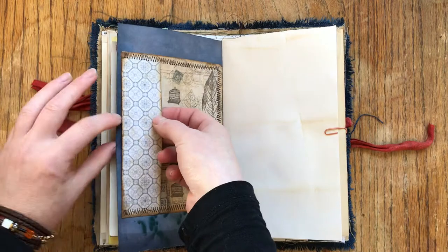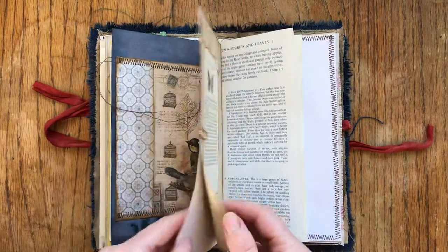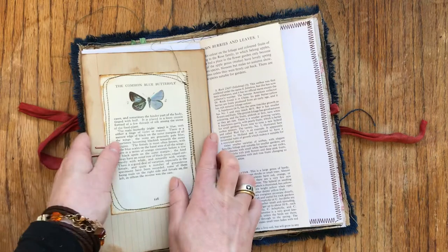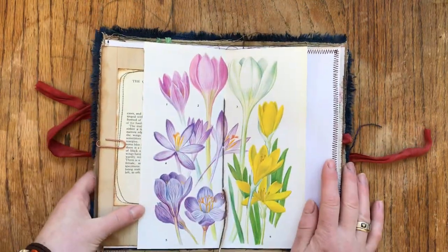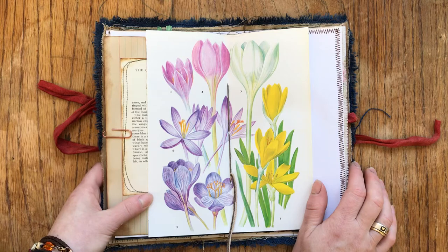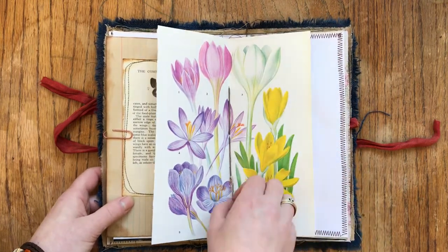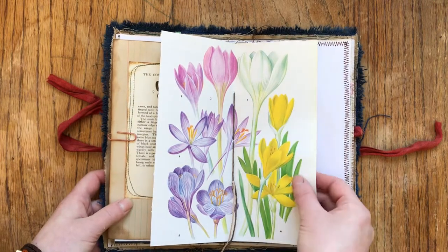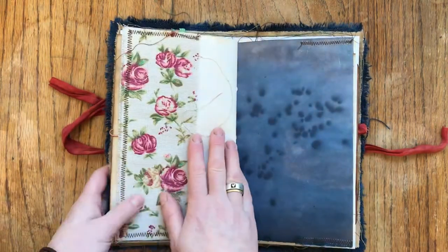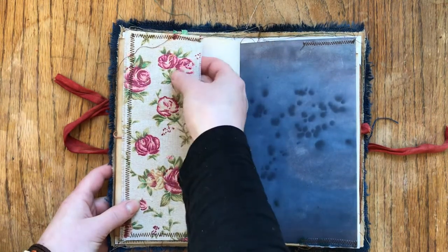There's a Tim Holtz paper pocket and hand-dyed drawing paper - the paper is 120gsm drawing paper - and a vintage original page. I think this is the flower that's associated with spring in Czech Republic. I'm in Ireland but I don't really have much nature here unless I go somewhere by train or car, so I don't see them here. And here is a fabric pocket with nice linen - proper linen fabric.